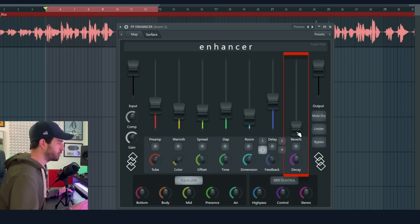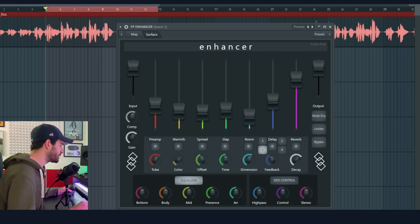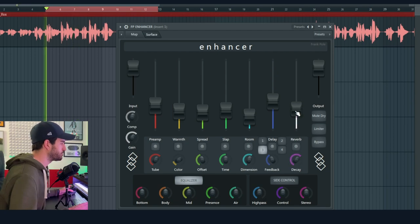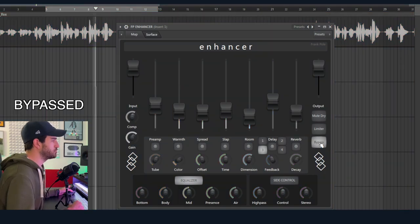The last effect is a reverb. We can set up the Decay — shorter decay or longer decay. [demo plays]